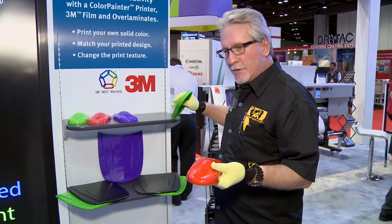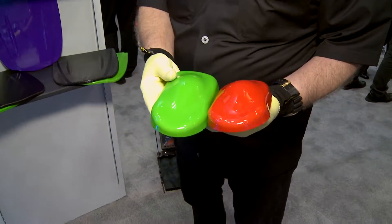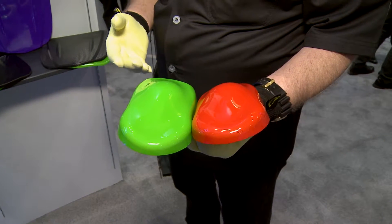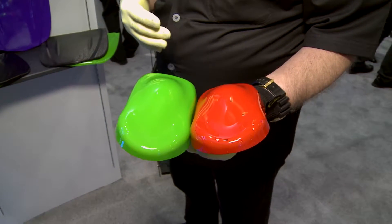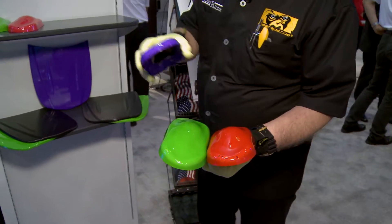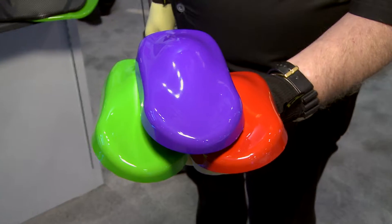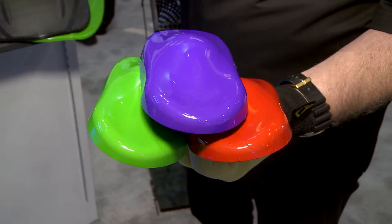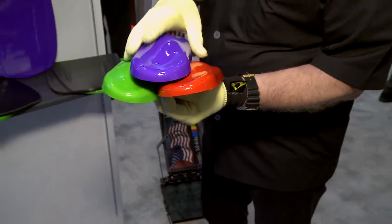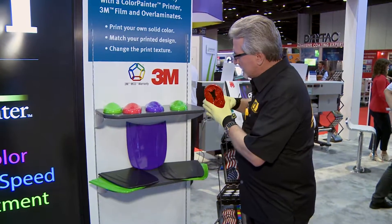If you come to any of the shows you'll be able to see these in person — we print pure color. The Color Painter is notorious for being able to print flawless prints, and as you can see with these different colors on these little cars, we've grabbed some hot colors that can be hard to hit with different style printers.